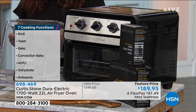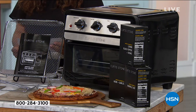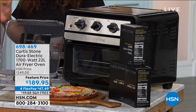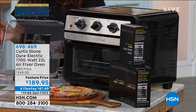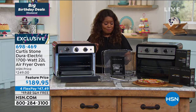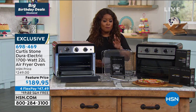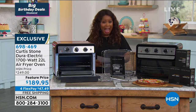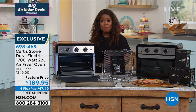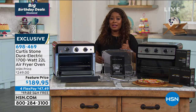Here's what's happening: the original price on this was $249. For the weekend final 20 minutes of the show, it's $189.95 — a special savings. You get to select this tonight and have it shipped for under $48. It's on four flexible payments, and that's free shipping and handling for an oven.